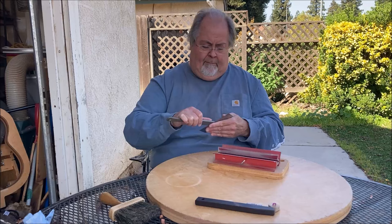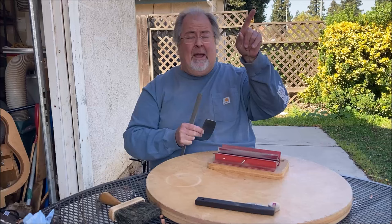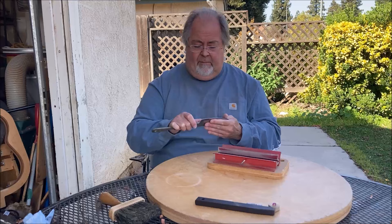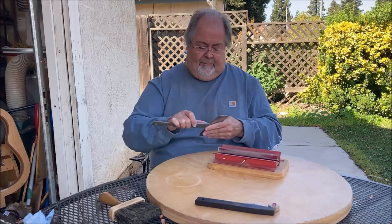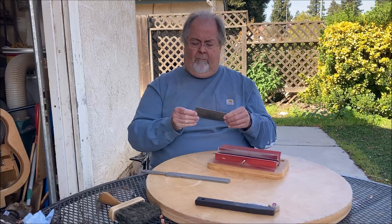Now the birds are out. I have a tree right here and they love to nest in that. Okay, so I've got that — all the edges done.